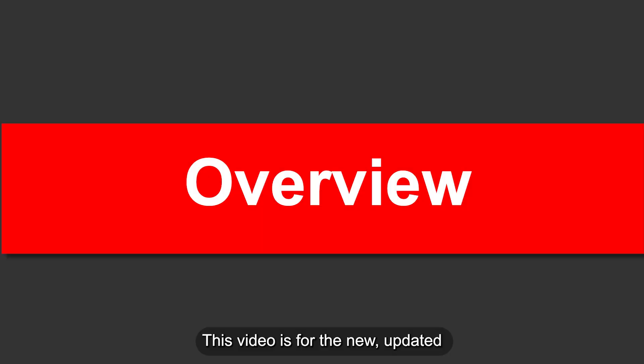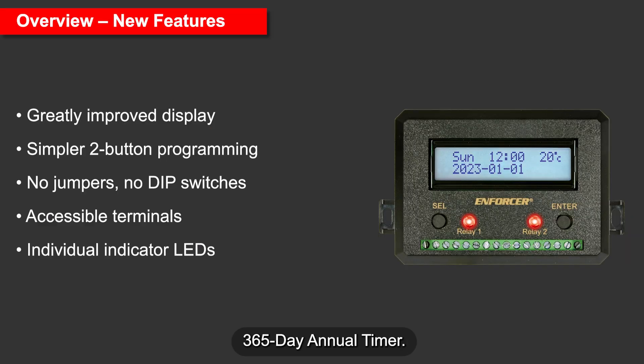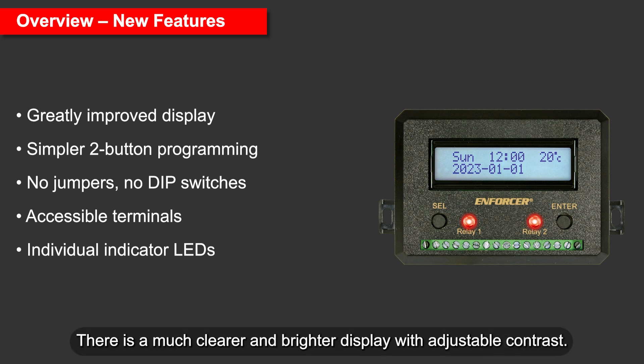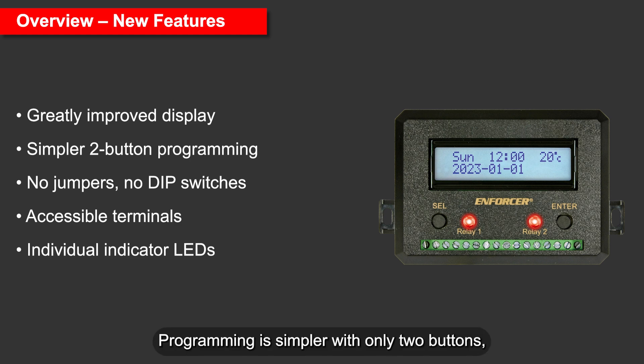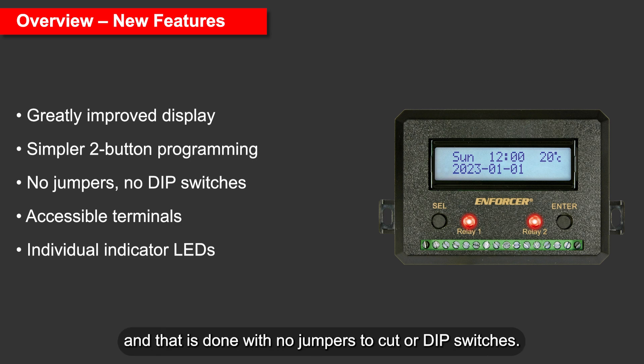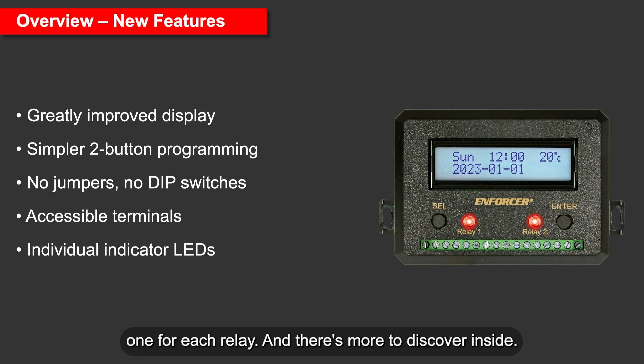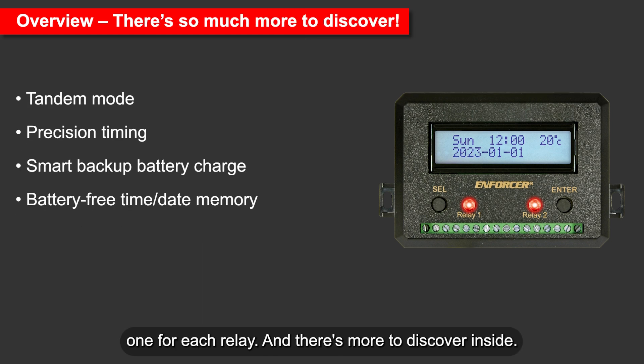This video is for the new, updated 365-day annual timer. One look at it and you can easily see some of the differences between the old and new versions. There is a much clearer and brighter display with adjustable contrast. Programming is simpler with only two buttons, with no jumpers to cut or dip switches. Since the screw terminals are also easily accessible, you don't have to open the case. And there are individual indicator LEDs, one for each relay.